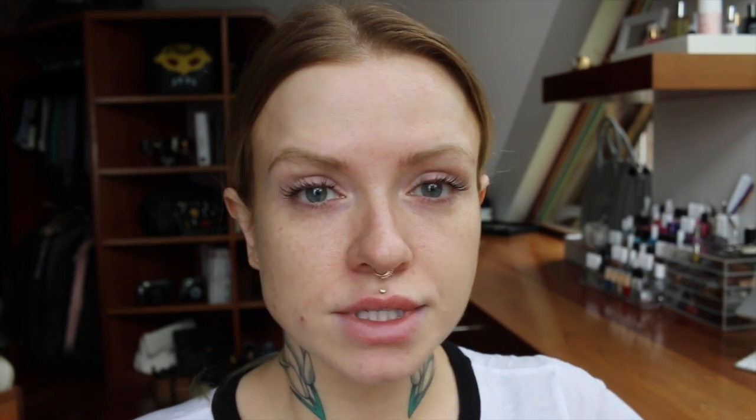So the next item is their Ultimate Corrector, which comes with a peach tone and a yellow tone. These are fairly dark shades, so we'll see how that works on me because I'm very fair right now. I have given these a go before but I was a little bit darker, so we'll see how it works on pale skin. I'm going to apply it with my finger. I'm going to use the peach first and put that on the inner darkest areas of my eye.